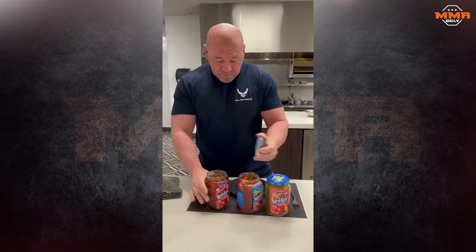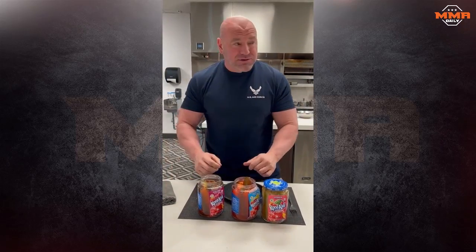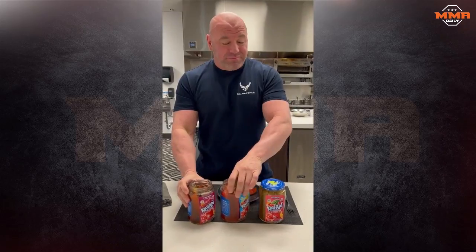I'm going to try the black cherry. Black cherry. Watermelon.